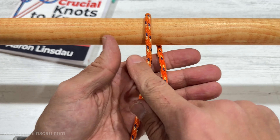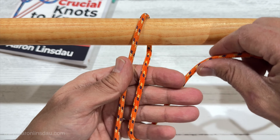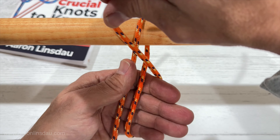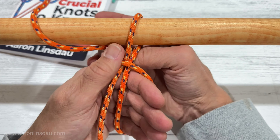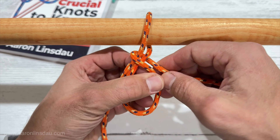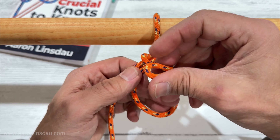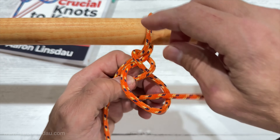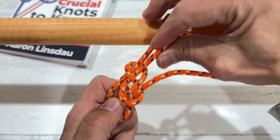So you pull it around, you put both the standing part and the running in front of your hand. You wrap the running part around your hand like this. You keep it here and you release your hand. You create a bite here and then you pull it through and tighten it up like this.